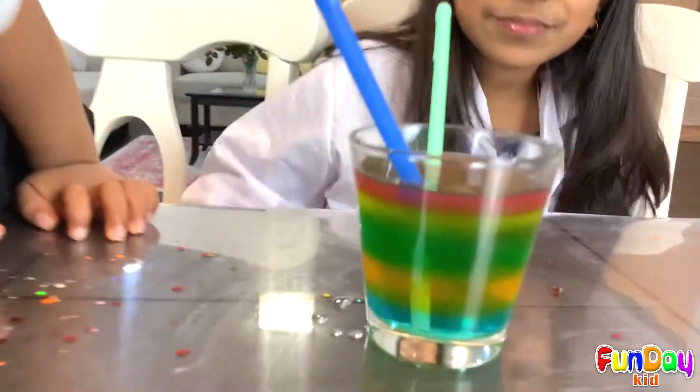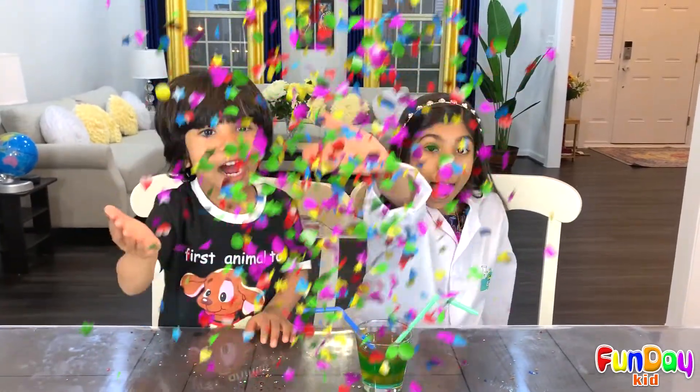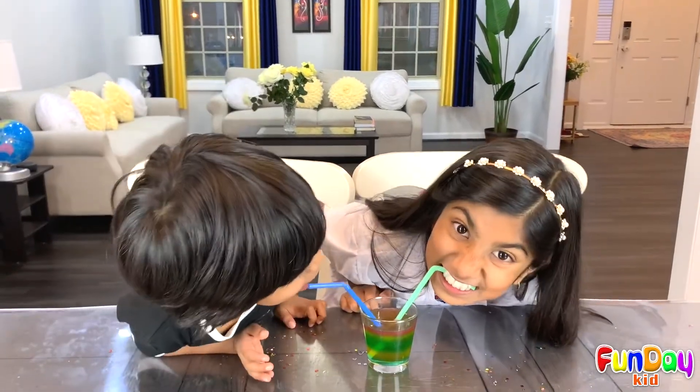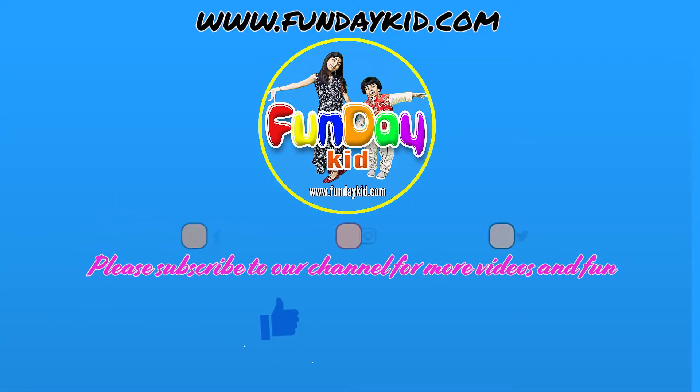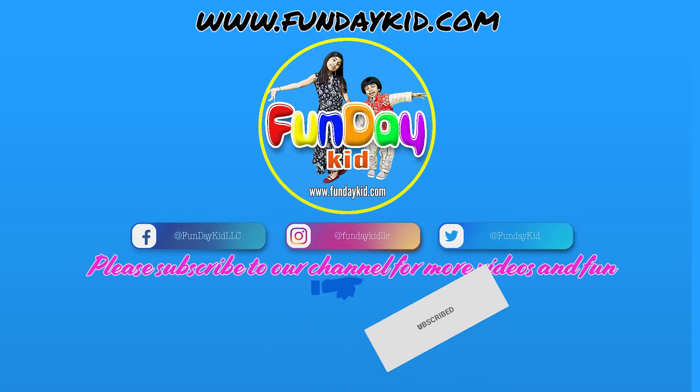Thank you for watching and see you in the next episode. Bye! Let's drink it! Thank you for watching. If you want to see more videos, don't forget to subscribe. Bye bye!